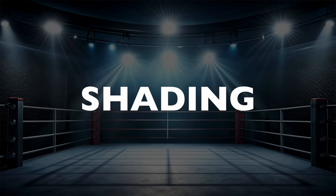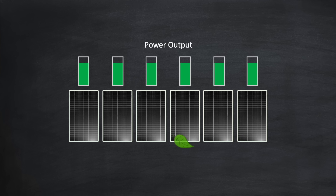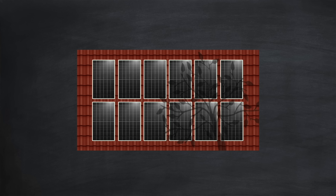Round 2 is all about shading. There's a common myth that in a string of panels, if one is shaded it will drag down the output of all the others — and microinverters are often highlighted as a solution to that. However, this myth only holds true in specific cases, such as diffuse shading from nearby trees — and even then only if the shading is minimal — or shading caused by smaller items like a TV antenna or a cable.